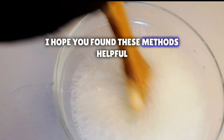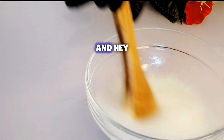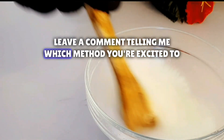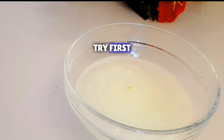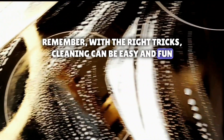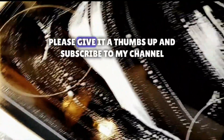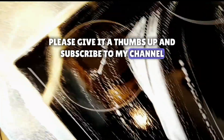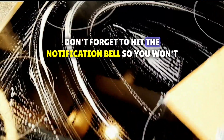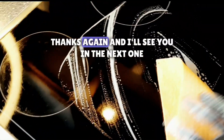I hope you found these methods helpful. If you did, don't forget to like and subscribe. Leave a comment telling me which method you're excited to try first. Remember, with the right tricks, cleaning can be easy and fun. Thank you for watching — please give it a thumbs up and subscribe to my channel. Your support means a lot and helps me create more content. Don't forget to hit the notification bell so you won't miss any future videos. Thanks again and I'll see you in the next one. Bye for now.